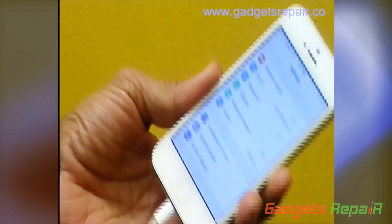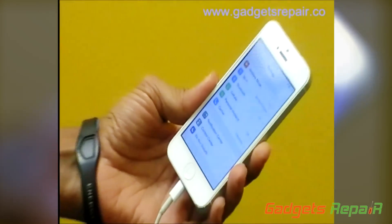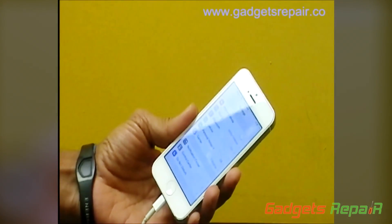When we say we've treated this phone with our nanotechnology machine and got it liquid proof — that doesn't mean you're dropping it in water, swimming in the water, or taking a shower with it and you're fine.